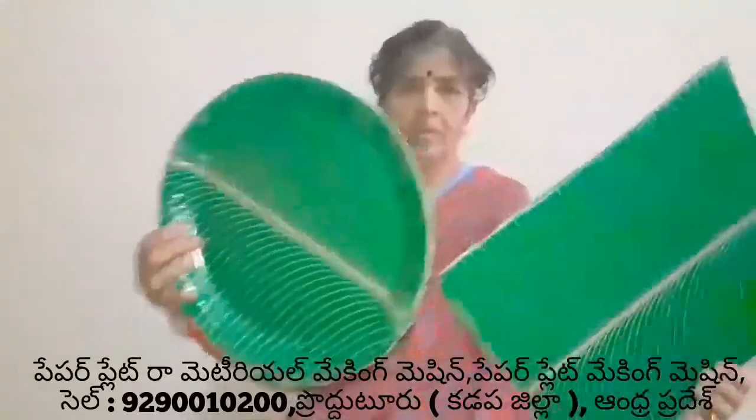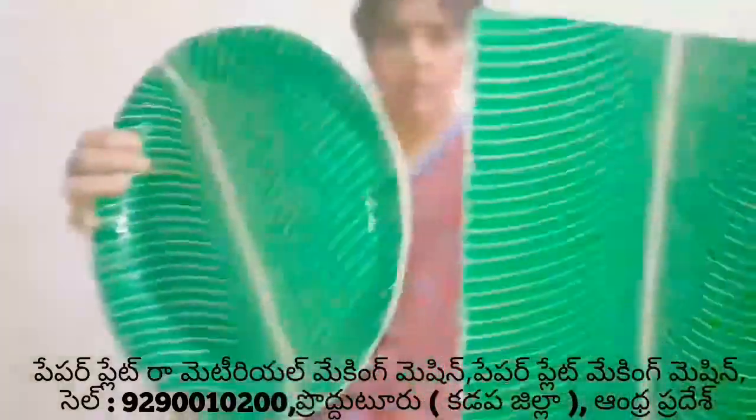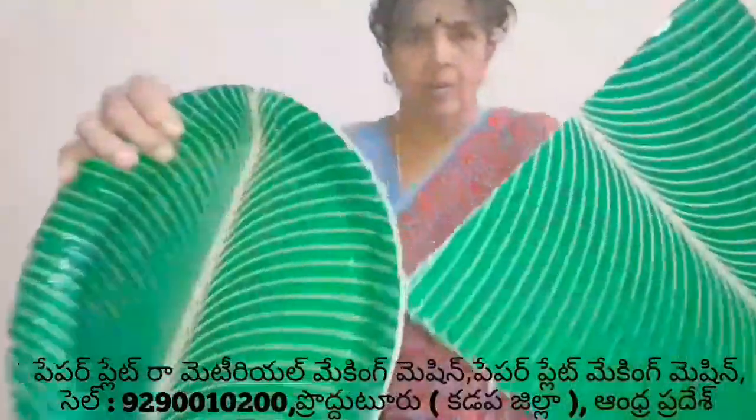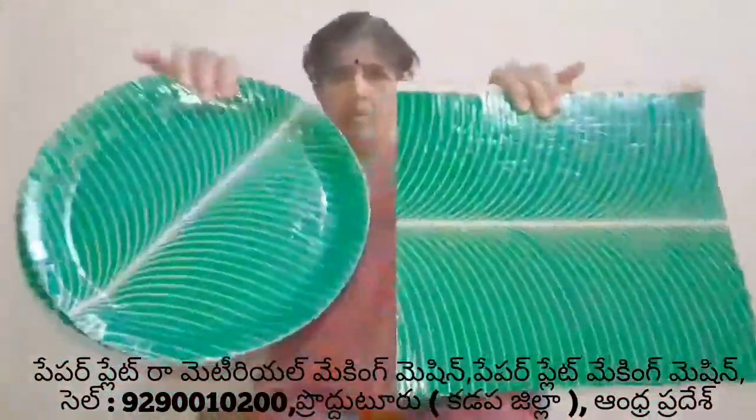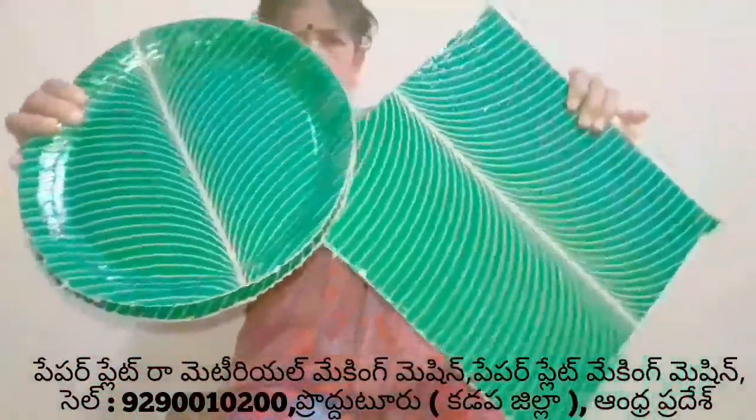I am going to make a buffet plate and make a plate of this machine. This machine is $25. I am going to make a sitting plate.